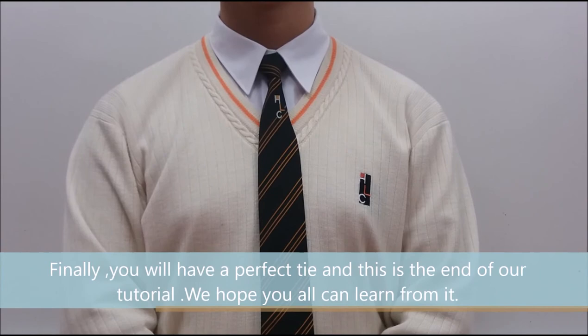Finally, you will have a perfect tie and this is the end of our tutorial. We hope you all can learn from it. Thank you.